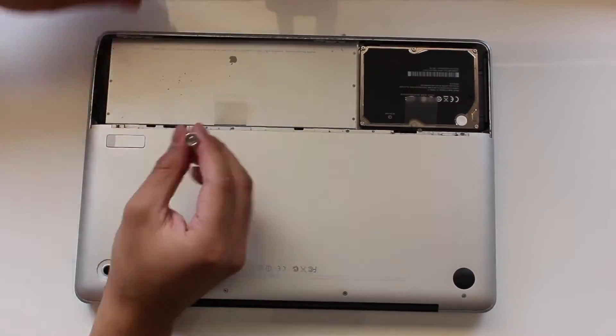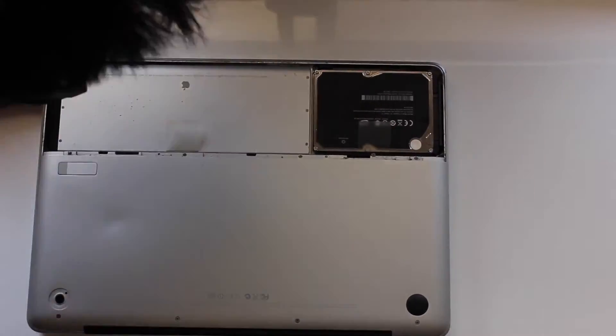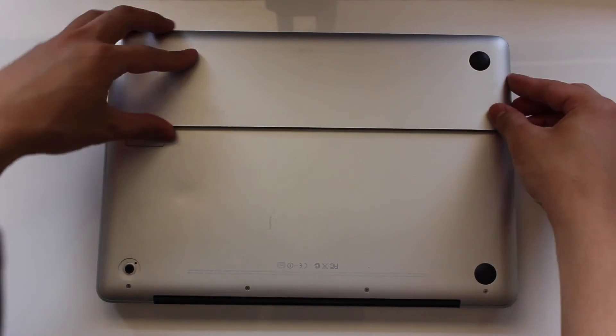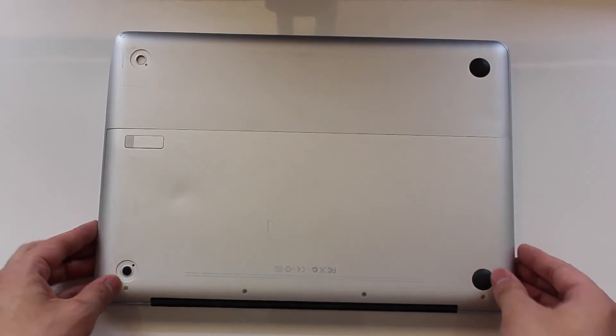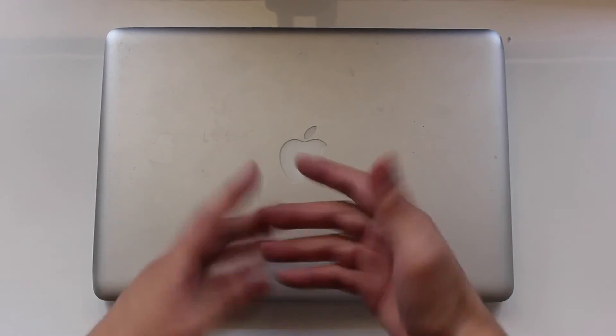Obviously on newer MacBooks or MacBook Pros the backing won't look like this, with a two-part back plate and the disk drive or arrangement of the circuit board, but the principle still applies the same — lift up those prongs on the RAM and insert it back in. So that was pretty much how to change the RAM on a MacBook, and I'll see you guys soon.